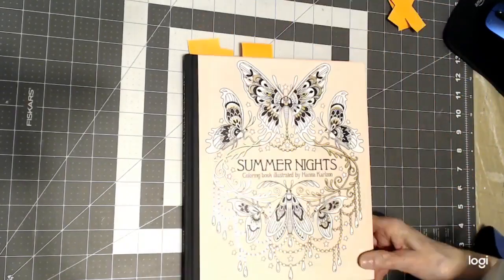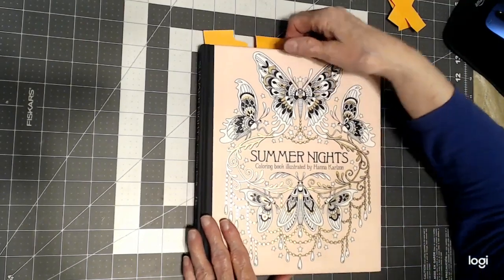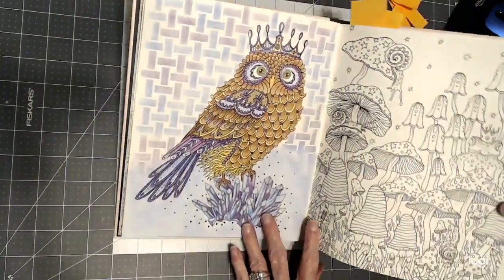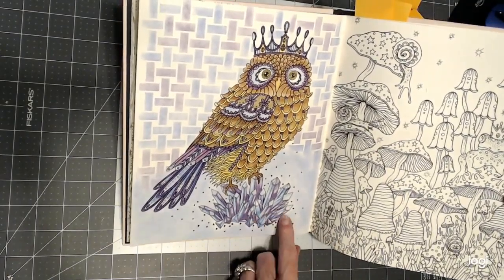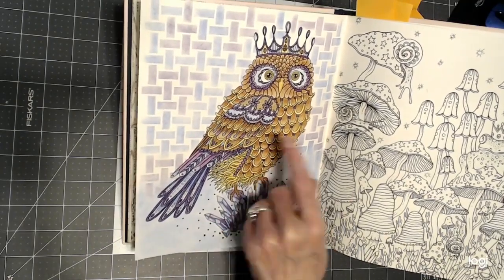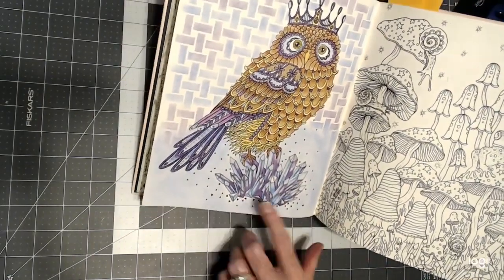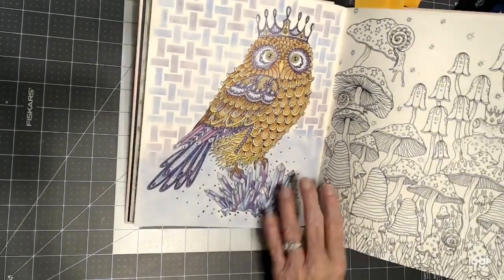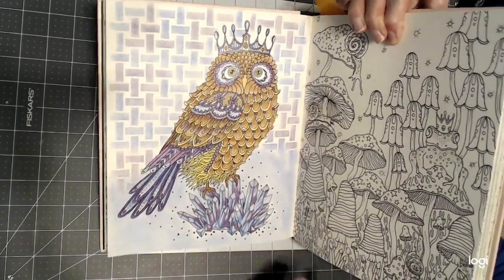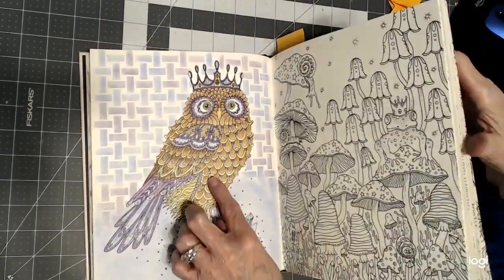Then I worked on this Hannah Carlson book. I know we worked on Hannah Carlson last month, but this month I just sort of continued. I did this owl here — the crystals we did on a technique video, so you might want to check out my playlist on techniques. Then I finished the coloring of the owl, and I did a stencil in the background, trying to make it look like clouds misting up here, done with soft pastels.